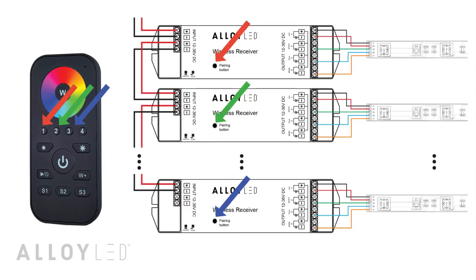The lights connected to the receiver will blink to confirm pairing. If you want to set up multiple zones where you can command each receiver independently, just repeat the previous steps, assigning each receiver a different zone on the controller.